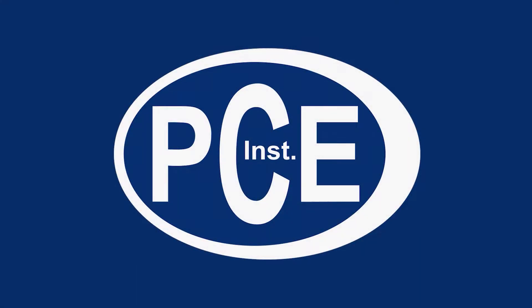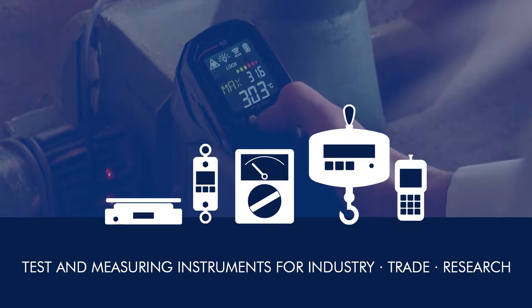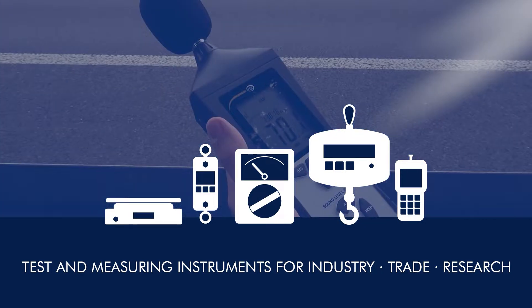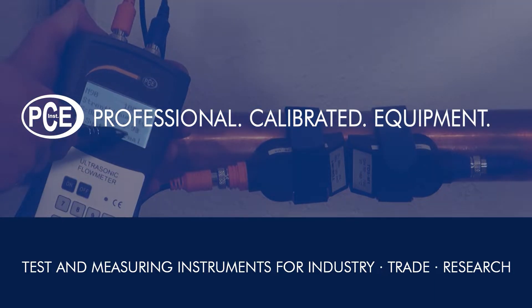A very warm welcome to PCE Instruments, your manufacturer of test and measuring instruments for industry, trade, and research. PCE — Professional Calibrated Equipment.